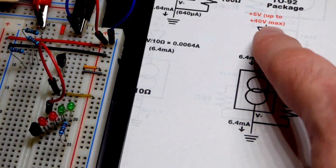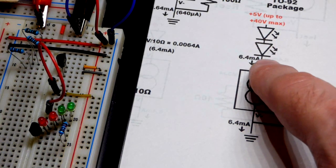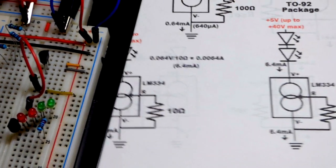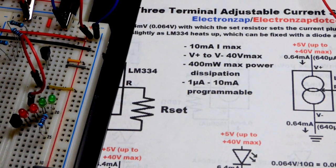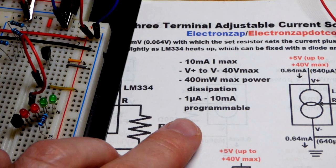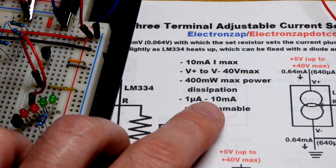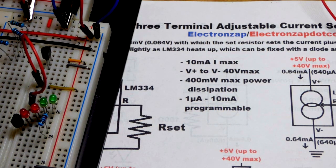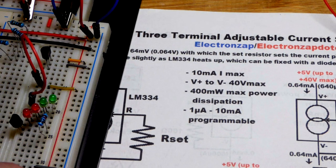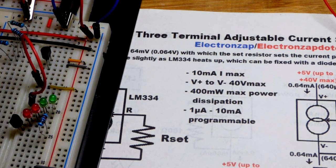With a 10-ohm resistor, as long as you've got enough voltage to power the LEDs, you can keep adding them and the current stays the same. That's everything for this component. The maximum power dissipation is 400 milliwatts — so watch the voltage across it and the current through it at higher voltages, as this component could heat up significantly. But otherwise, it's just three terminals and a resistor to set the current. Pretty easy and straightforward.